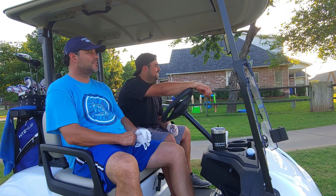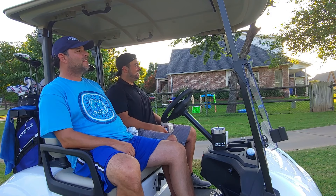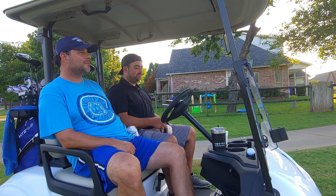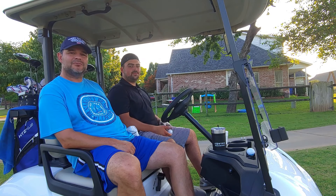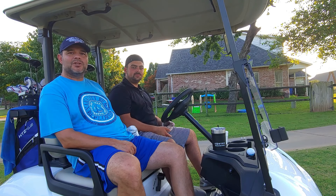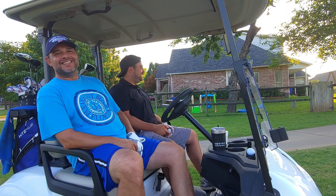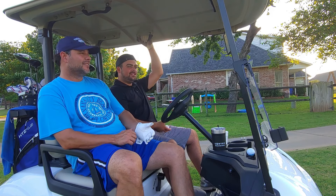We're plus three on the scramble, not minus three. We sucked pretty much. Now it's going to get even more fun — our game isn't up to par today so moving on to holes four through six for the worst ball format. Holy hell, it might be pretty bad.